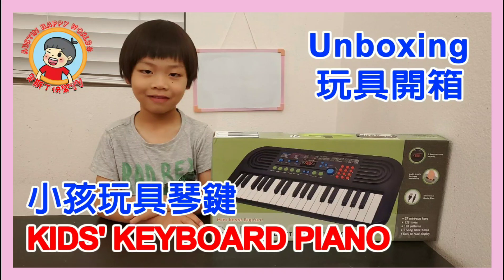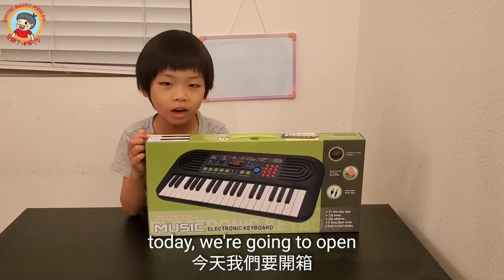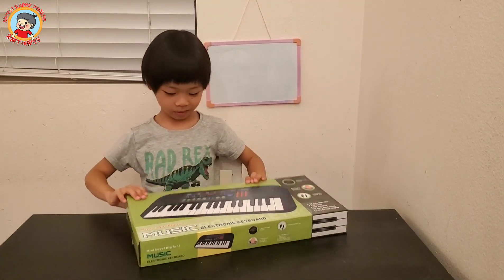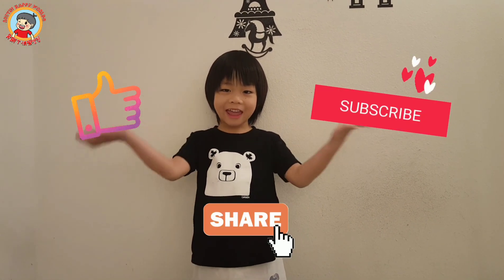Hi, welcome to Austin Happy World. Hi, I'm Austin. Today I'm going to open an electric keyboard. Let's open! Please give me a like and subscribe and share to all your friends.